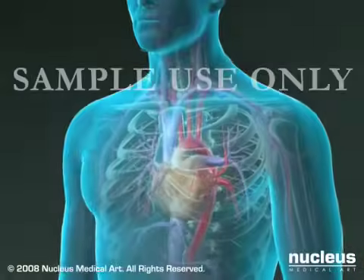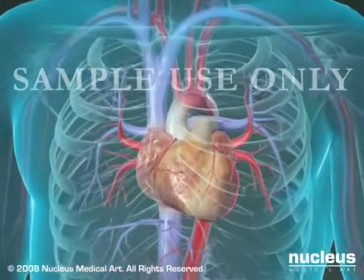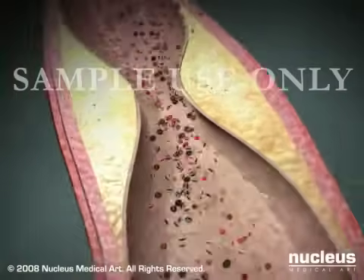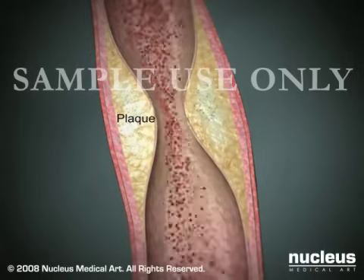Coronary angioplasty, also called percutaneous transluminal coronary angioplasty, or balloon angioplasty, is designed to restore the flow of blood through coronary arteries narrowed or clogged by atherosclerotic plaques, or blood clots.